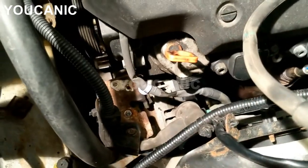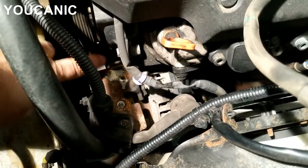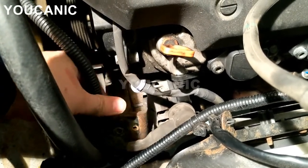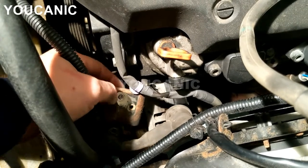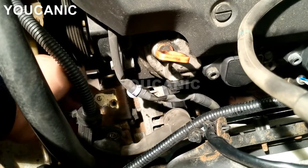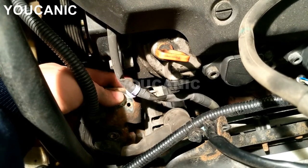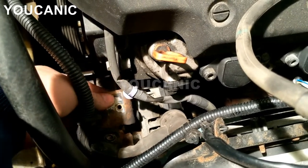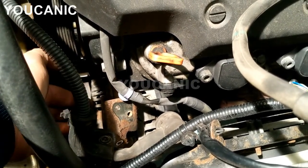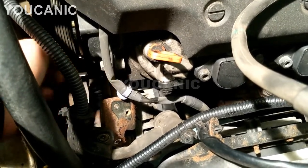Now we're looking at the alternator from above. These are 10mm bolts — if you spray penetrating oil, ideally the night before, you'll have a much easier time taking them out without breaking them. The upper alternator bolt is a 12mm bolt that goes right up there. There's another 12mm bolt here, but that just secures the bracket to the alternator, so that front one you can keep on. The one that goes to the engine block — you need to take that one off.